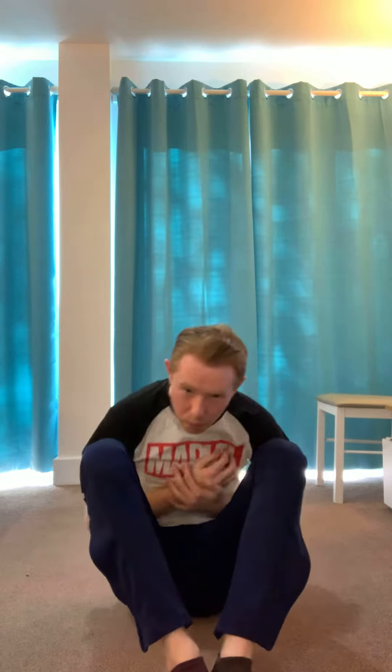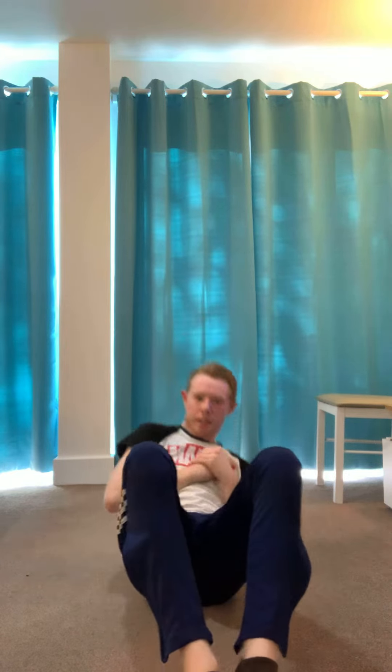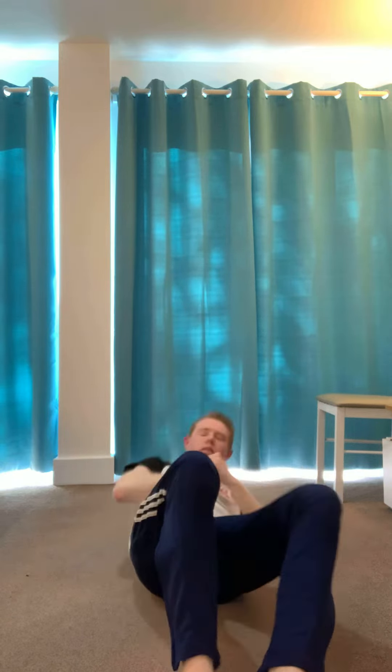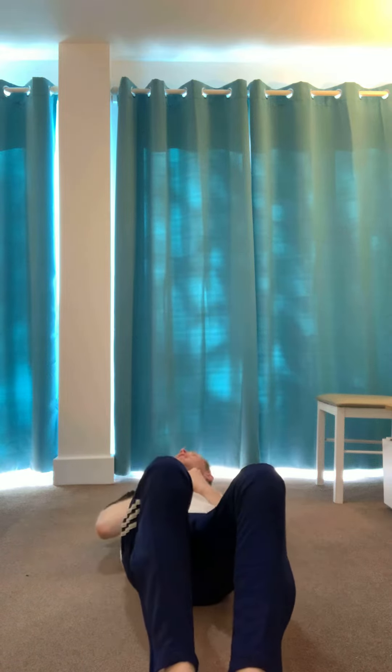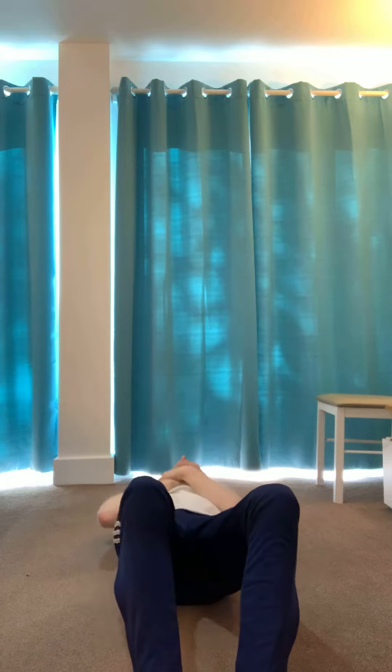Get into position here, legs together, knees together. And 3, 2, 1, go! 1, 2, 3, 4. Remember, you can do this at any time — when you're in lockdown or not, find any time to do it. 7, 8, 9, 10.